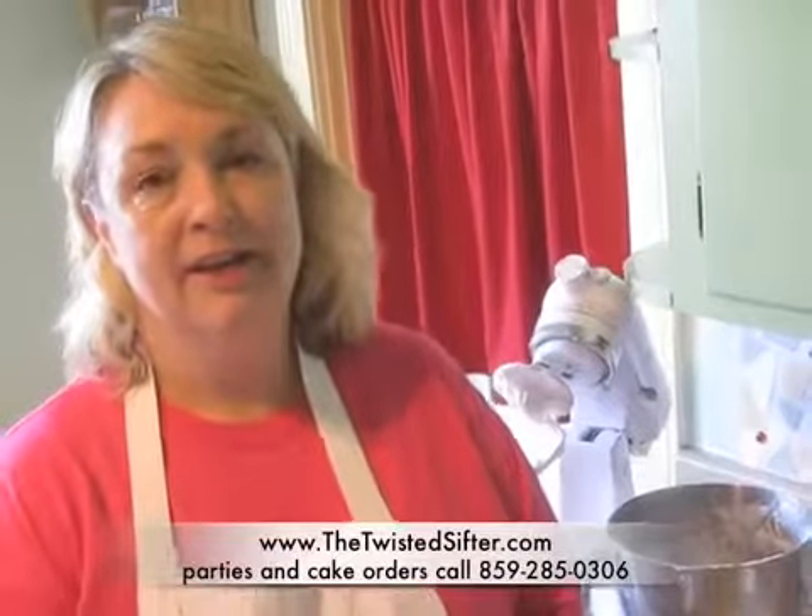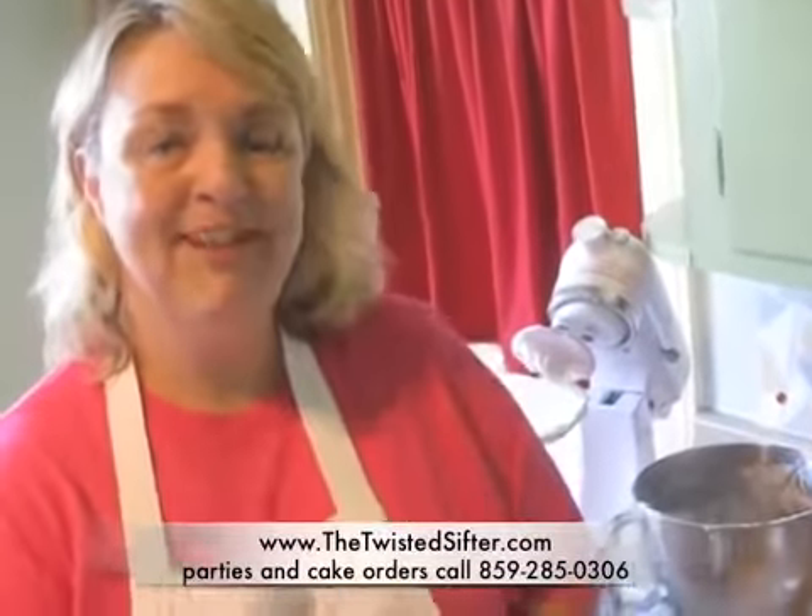There's your marshmallow fondant. Please be sure to check out the Twisted Sifter Cake Shop on the web. You can visit us at www.thetwistedsifter.com or check out my blog at www.thetwistedsifter.wordpress.com. Thank you.